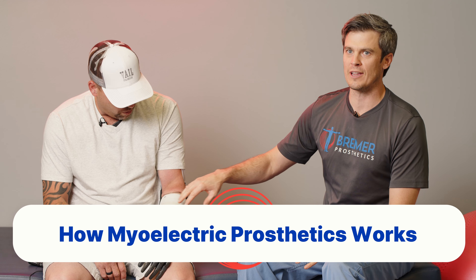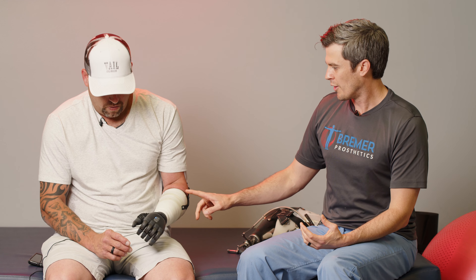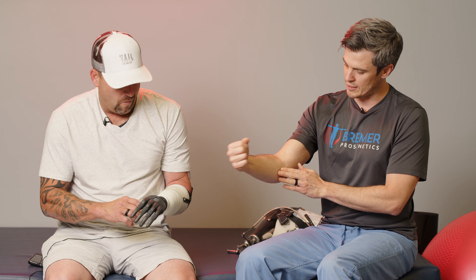There's still musculature in his limb. What happens is when the nerve sends a signal to that muscle to open or close the hand, there's an electrical impulse that goes through that muscle. There are small sensors inside the prosthesis, inside the socket here, that pick up that impulse. So as Jesse moves the muscles that would extend his wrist or open his hand, when those flex it sends a signal to open the hand. And when he moves these ones here, it sends a signal to close the hand.